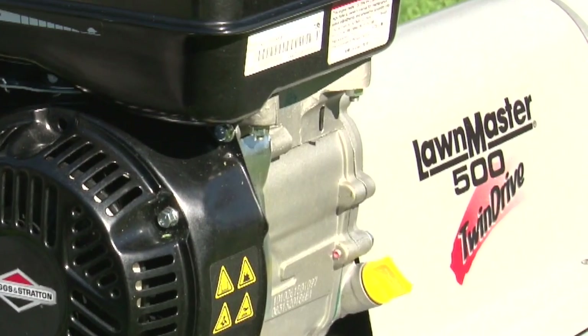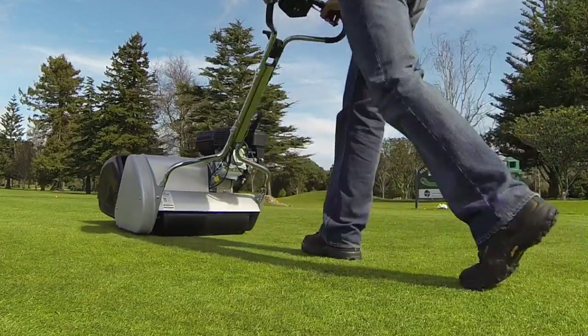Hi there, my name is Chris and I'm here today to talk to you about the Lawnmaster reel lawnmowers — that's reel, R-double-E-L. Did you know that all Lawnmaster products are designed and manufactured here in New Zealand, and have been for 70 years? There are five models in the Lawnmaster cylinder lawnmower range.